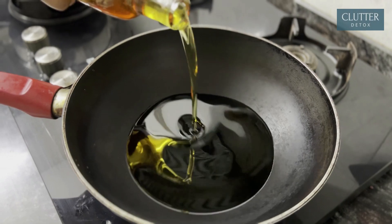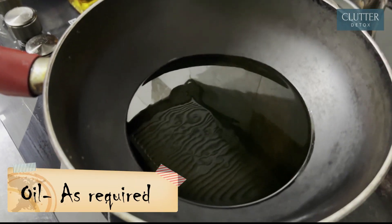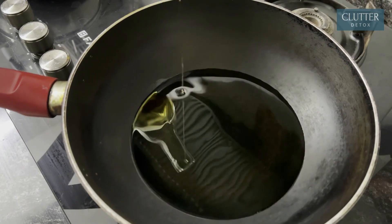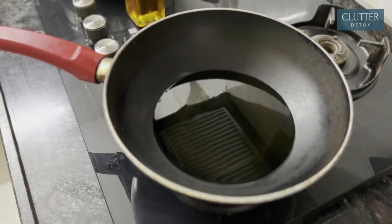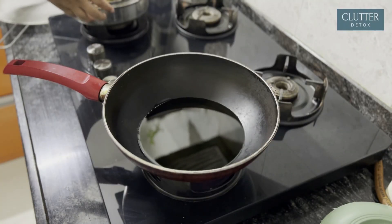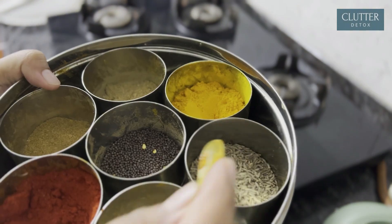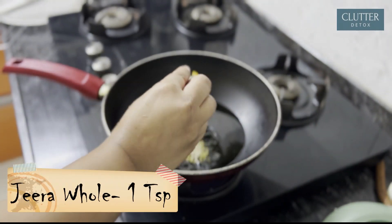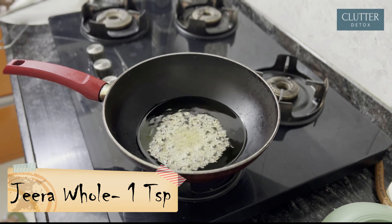First of all, we need a lot of oil in a big pan. I am going to heat the oil on full flame. After this, I am going to add a small amount of oil. I have set the gas to medium flame so that the jeera won't burn.